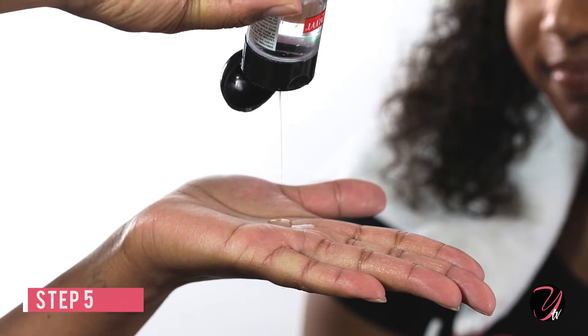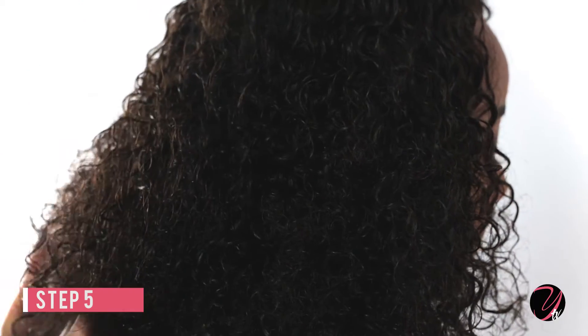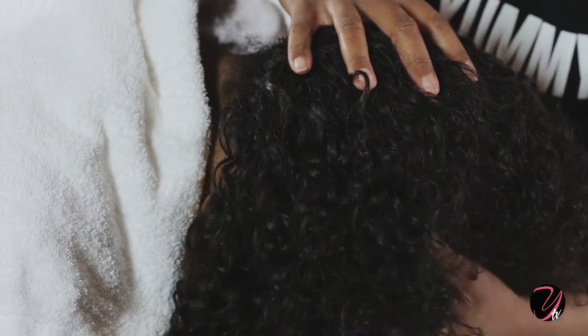Step 5. While the hair is still damp, apply the glossening finisher to the hair lightly. Be careful not to use too much.